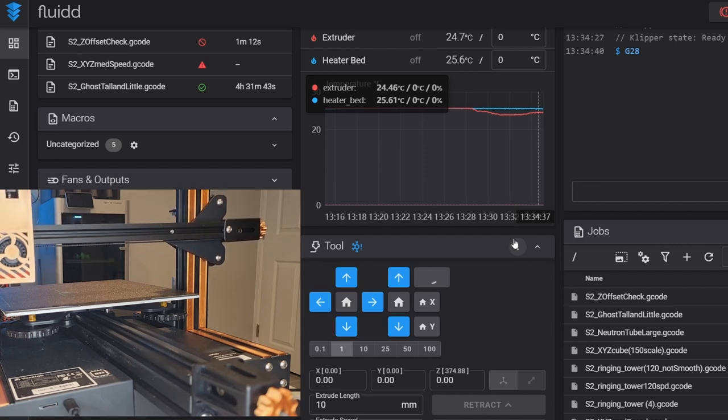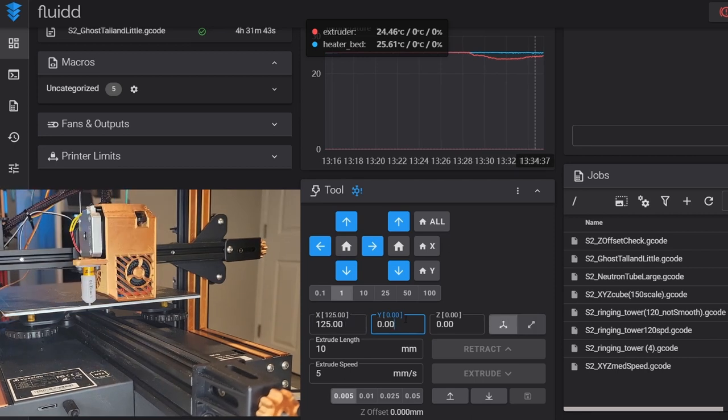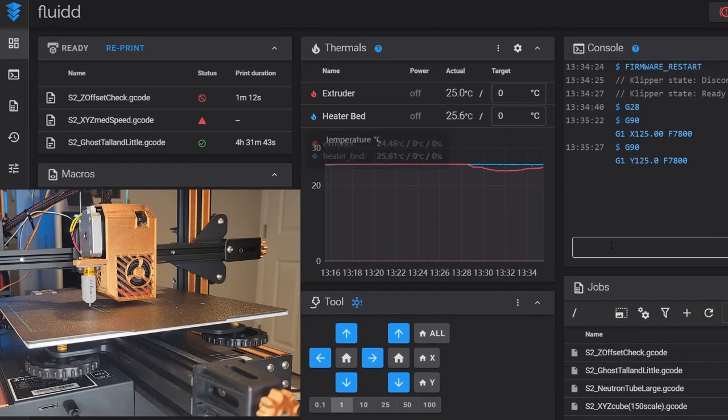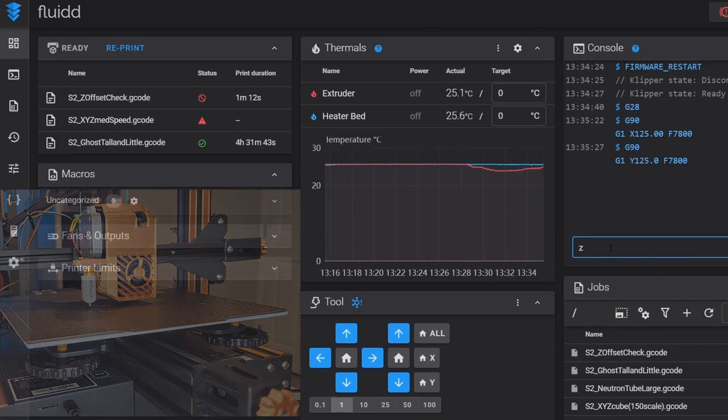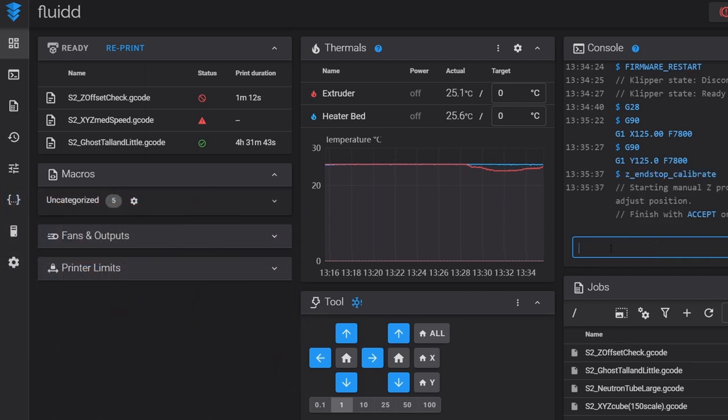Macros will be a separate video. Once we're home we're going to move the nozzle to the center of the bed — for the Aquila S2 that's about X 125 and Y 125. Once we're home and centered we're going to run the command Z_ENDSTOP_CALIBRATE, and you'll see a manual probe option come up. We have movement adjustments for our nozzle — plus moves it away from the bed, minus moves it closer.